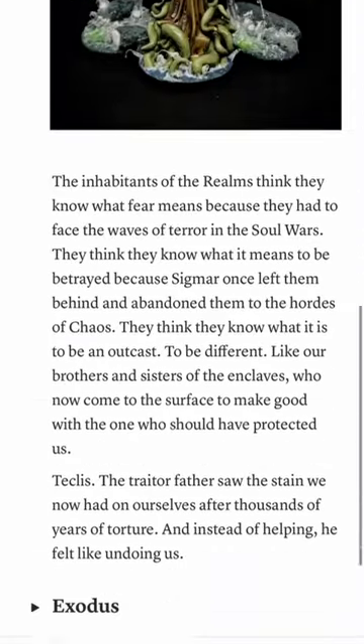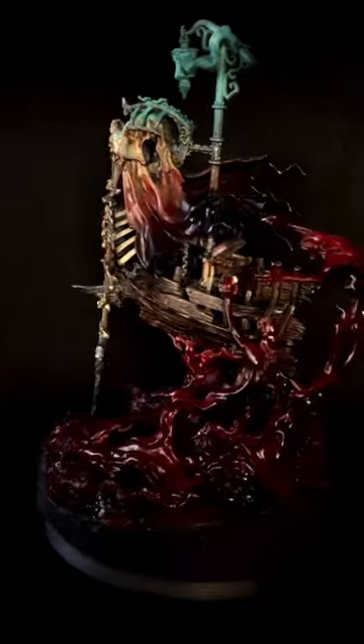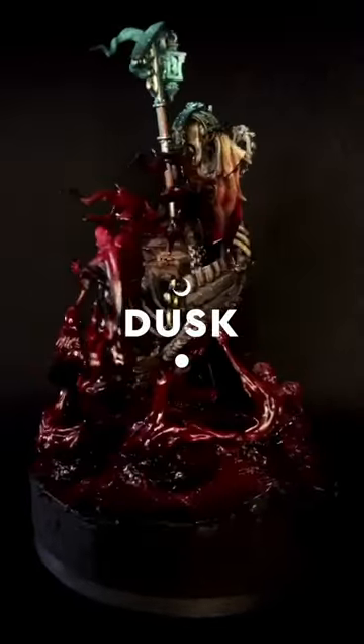Your Warhammer army is not just a task list, but your unique piece of art. So do you have a background story for your favorite character model? Share it in the comments.